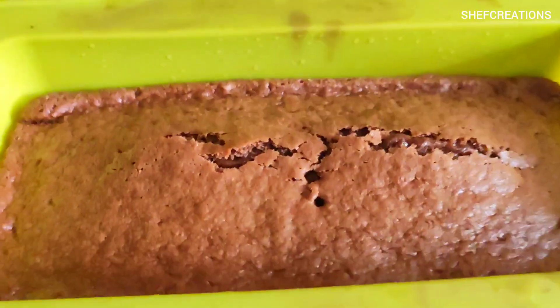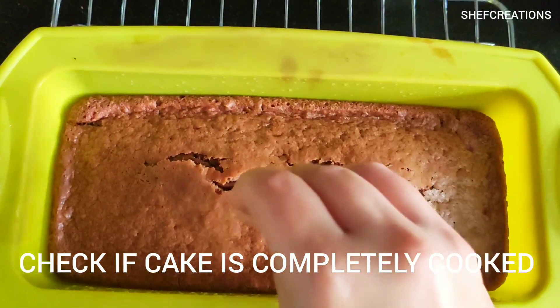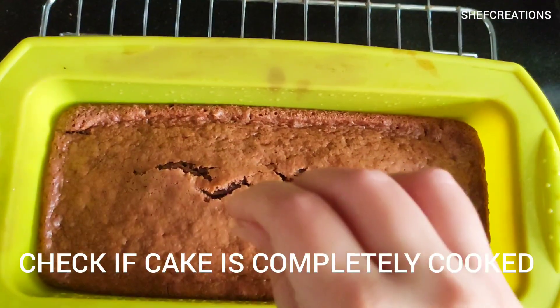Take out the cake once you feel it's done. Insert a toothpick into the cake — if the toothpick comes out clean, that means your cake is really well cooked.